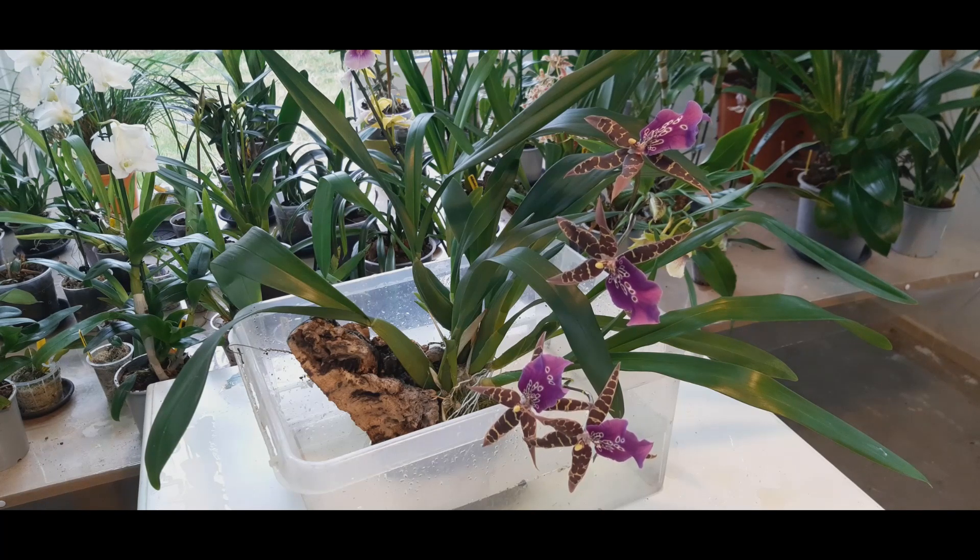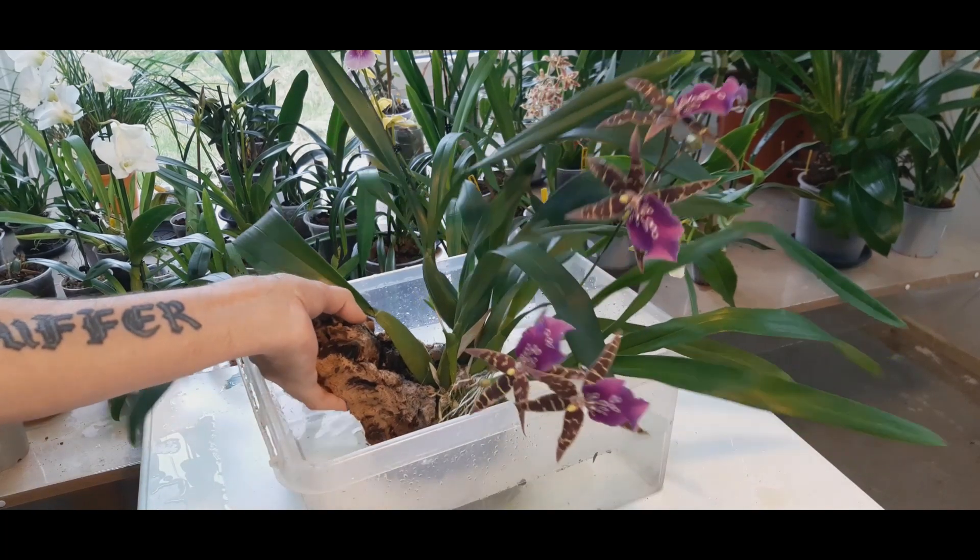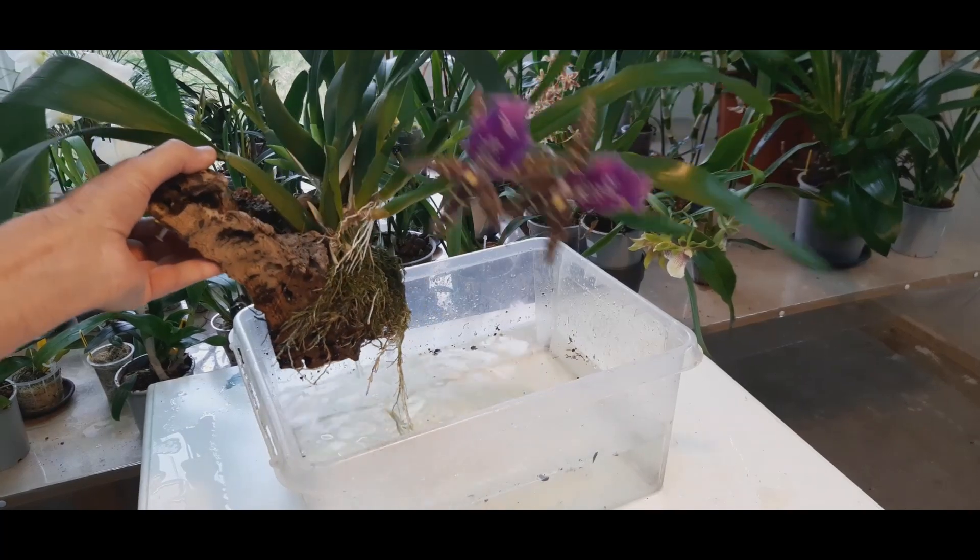It can take full sunlight and seems to like it, though I can't provide that in my current grow room. I usually let it dry out in between waterings — this one gets water every third day. I don't feed it very much, always low, and it grows really vigorously.